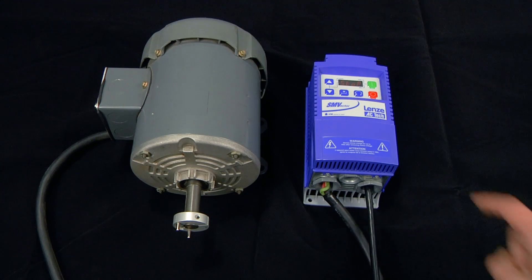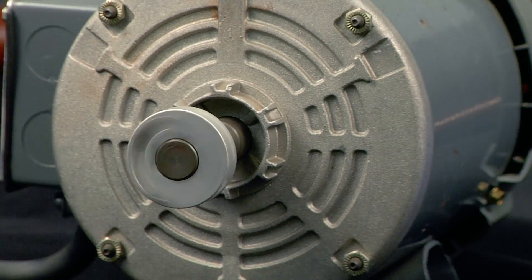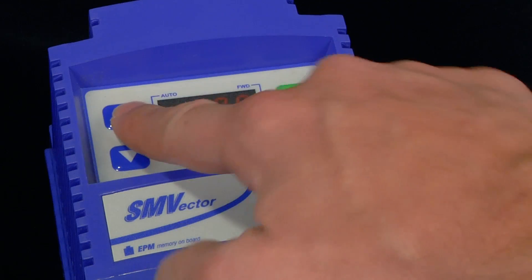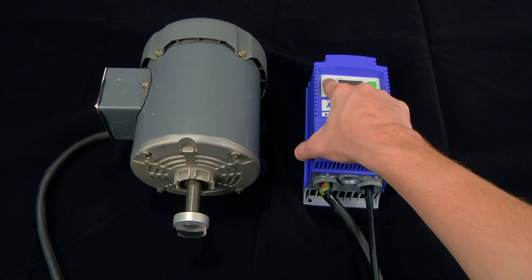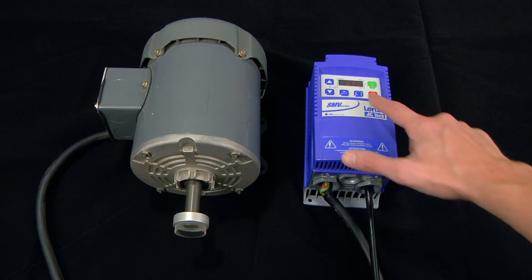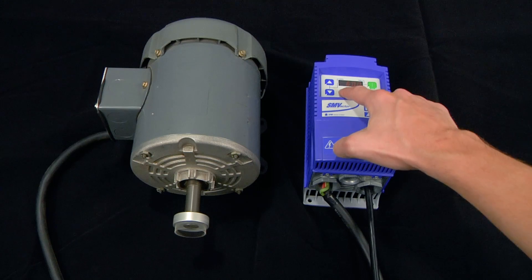We can easily start the motor by using the start key on the keypad. We can then speed up the motor by using the arrow keys on the keypad. At any time during operation, we can also reverse the motor.